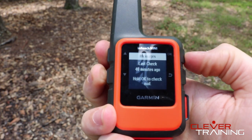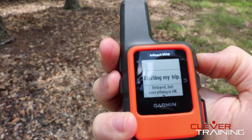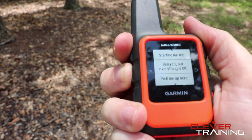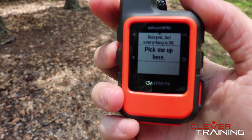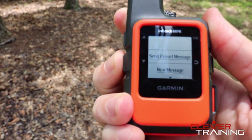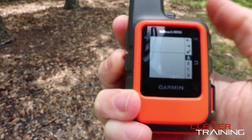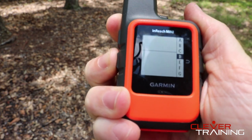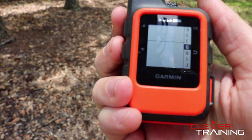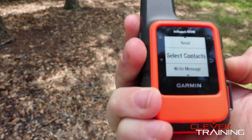It also has messages. If you want to send a preset message, you just click here and you can say 'hey I'm starting my trip' or 'I'm delayed but everything is okay.' Or you can say 'pick me up here' and it will send your actual location coordinates. If you want to send an actual typed-out message, you can do that as well. It takes a little time to select the letters — this is kind of the old school method from when cell phones first came out, how we used to send text messages. It's not a full keyboard, but you can do it if you need to.